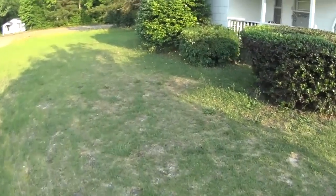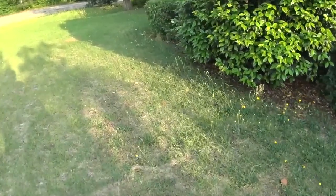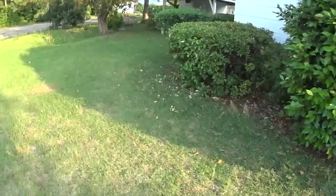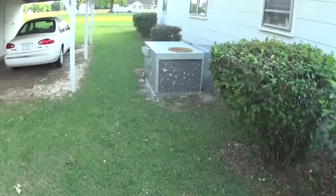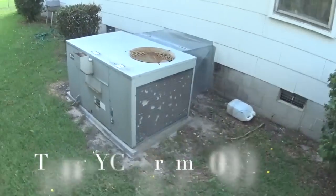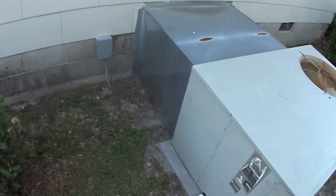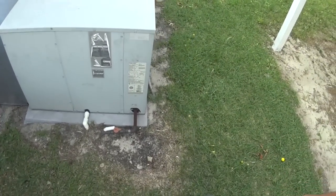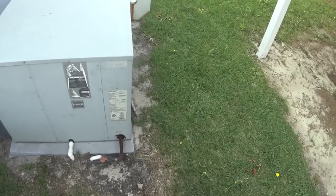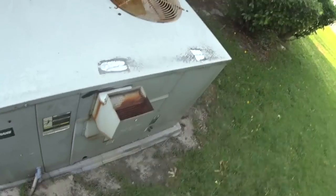We've got no display on the thermostat inside - got a Totaline digital controller. So obviously we're probably going to be looking for a loss of power, whether it be low voltage or high voltage. We'll see. Got a Trane YCC-030, looks like a 2000 model. Let's see what we find.